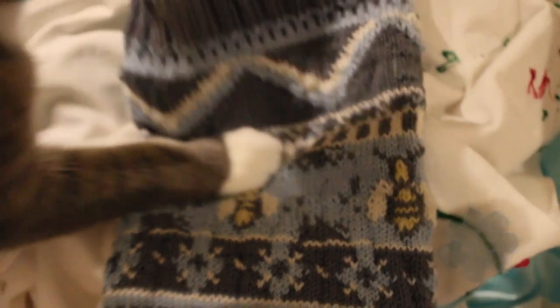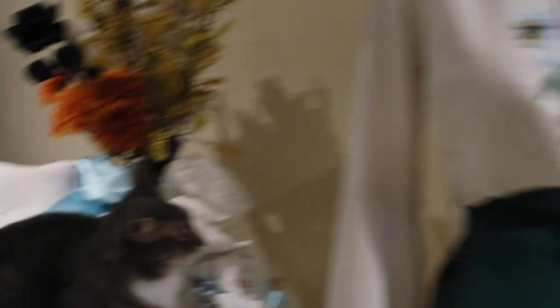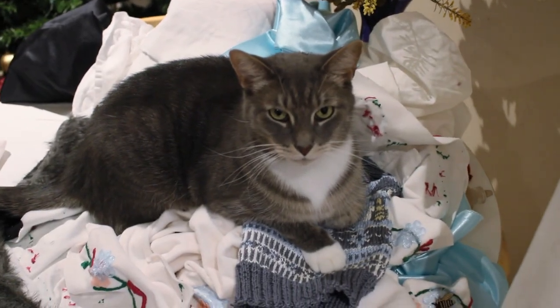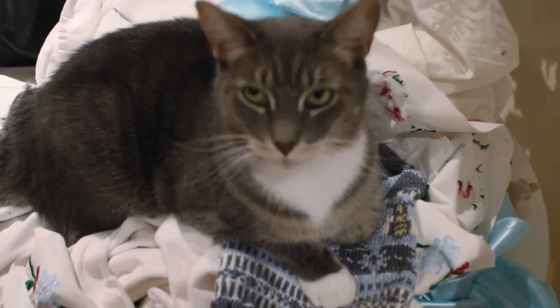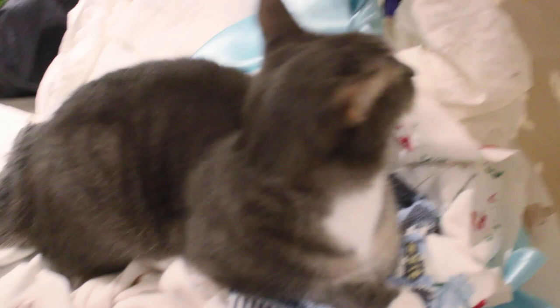This is what we came up with. It's a little messy — I'm working on the second one and hoping it comes out maybe a little cleaner. He's claimed it as his bed now. But I think today I'm actually going to finish the coat.